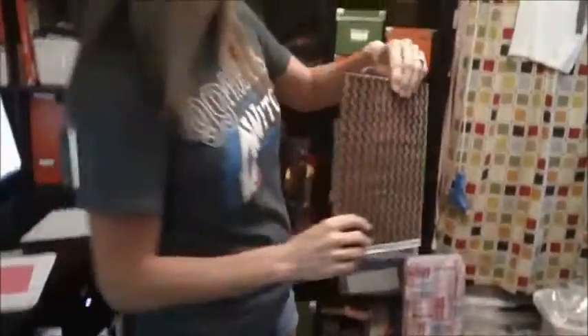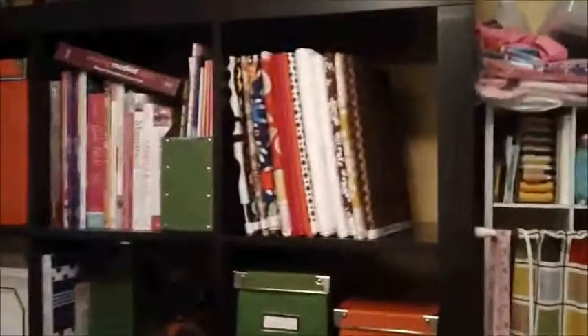And then from there, you can store it on your shelf. See how nice and perfect that fits on the shelf right there. And there you have it — using either comic book boards or magazine boards to fold your fabric. Thank you.